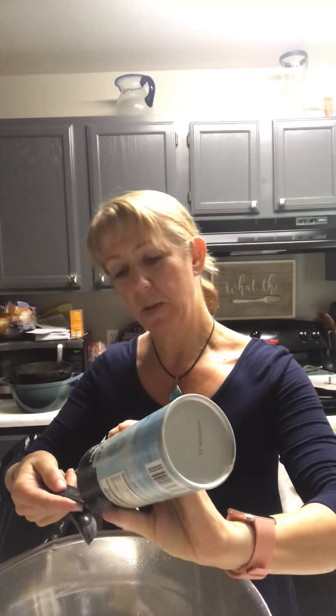To that we're gonna add one tablespoon of baking powder — just level that off — one teaspoon of baking soda, for which the bread is named, and one teaspoon of salt. I'm using a sea salt.